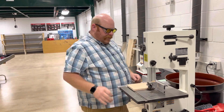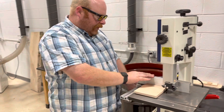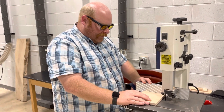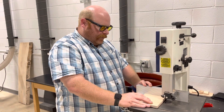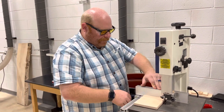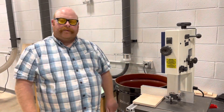Next we're going to measure out where the line is. With this fence we can loosen it up and move it back and forth. We usually like to put our line right in the center of where the blade is going to be, and when it's lined up you lock your fence down and now you're ready to cut your wood stock.